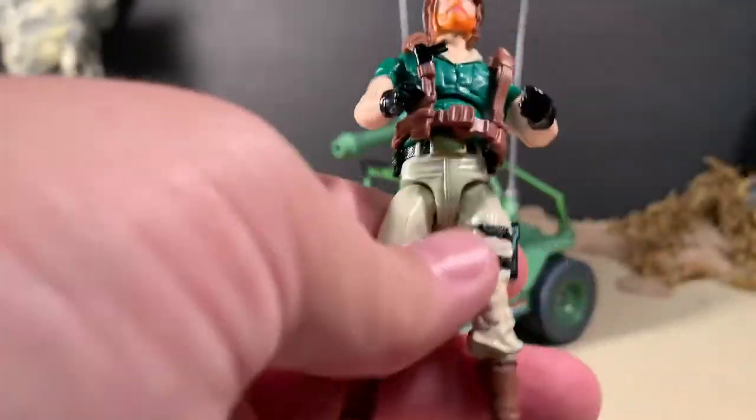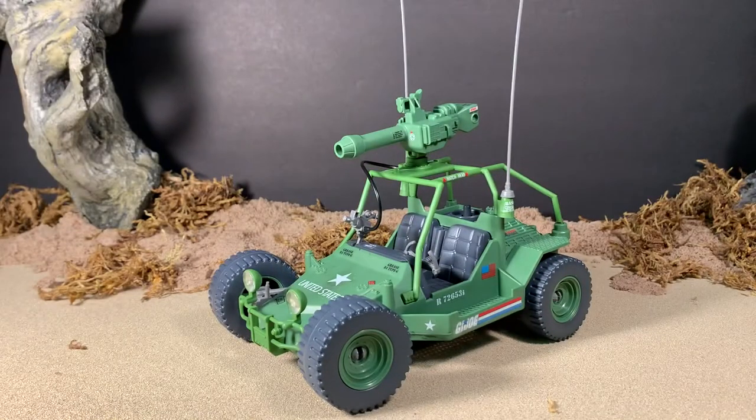Not too bad. I do like this figure, and he makes a decent vehicle driver — definitely far from the worst that we've gotten with G.I. Joe in recent years. Retaliation figures only had five points of articulation, and he obviously has a lot more than that. So let's have a look at the AWE Striker itself, shall we?